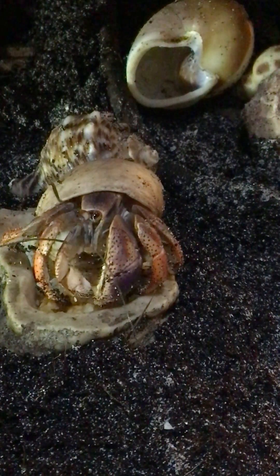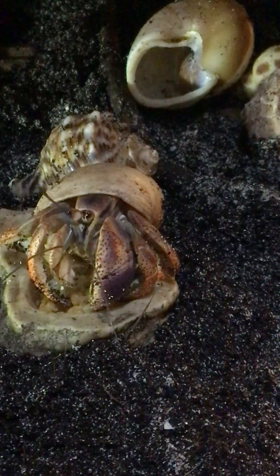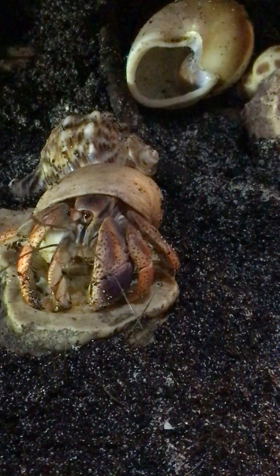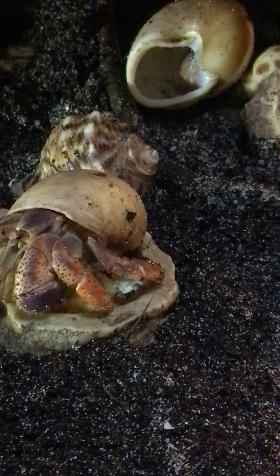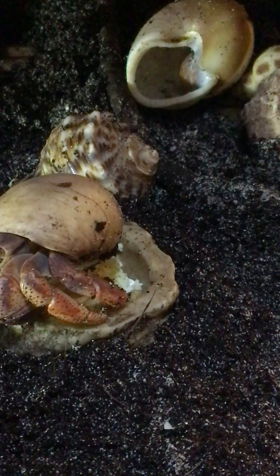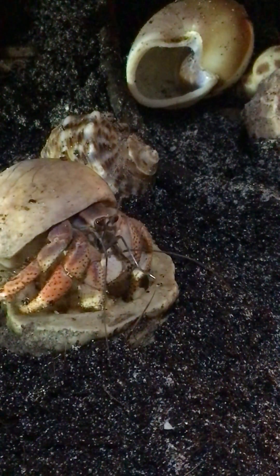Now I know this sounds kind of gross, but I wonder — where does the food go in and where does it come out? Does it go in the back of that shell? Then when we're not looking, does he call somebody to come clean it out? Like a port-a-potty company or something? I don't know, it's got to go somewhere.